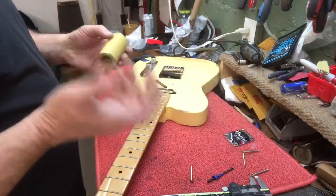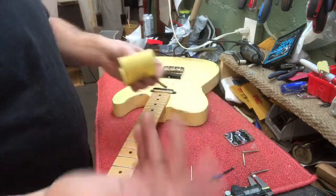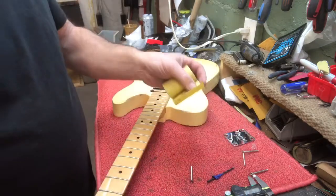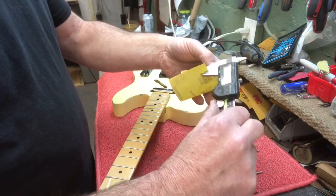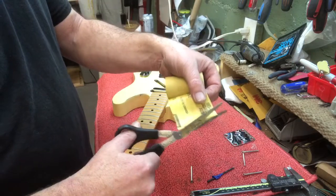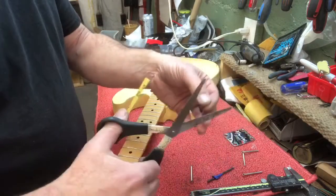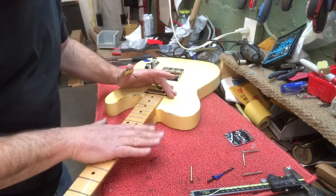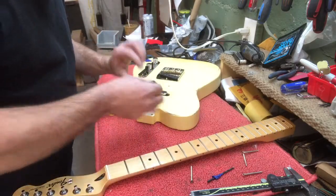I need to shim it up just a little bit. I use business cards or whatever — it depends on the thickness, I only need about 20 thousandths. I have double-stick sandpaper: 180, 220, 320, 400 — each one's a different thickness. You could mic it up; this one is 0.21 millimeters. I'm gonna cut this and make a shim, put that in there.